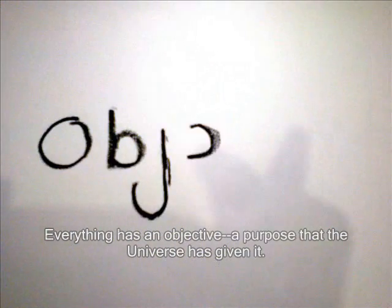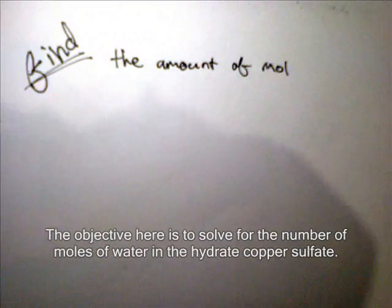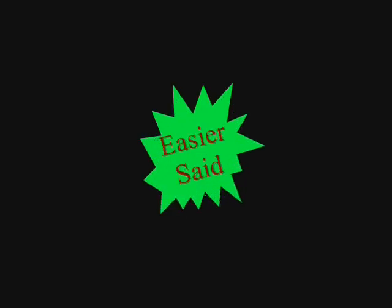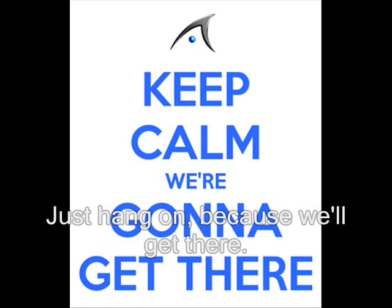Everything has an objective, a purpose that the universe has given it. Naturally, this project has an objective too. The objective here is to solve for the number of moles of water in a hydrated copper sulfate. But how? Obviously, it's easier said than done, so I guess I owe you an explanation. Just hang on, because we'll get there.